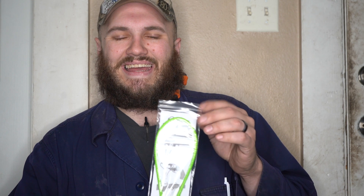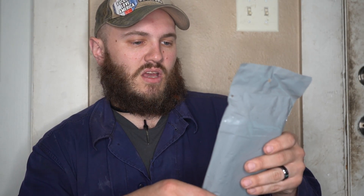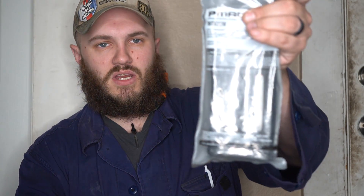The cable lock is a hassle to get undone and out of the mag well or barrel. The box also comes with a Magpul P-mag — this one is a 20-round magazine. There are a lot of different versions and variations of magazines that you can get, and we'll get into that in a moment.